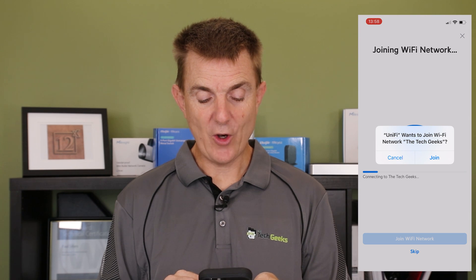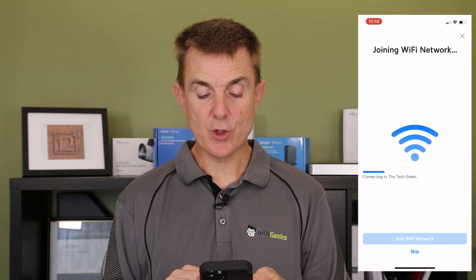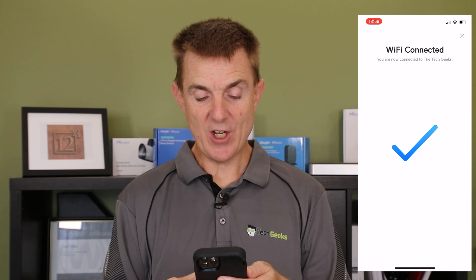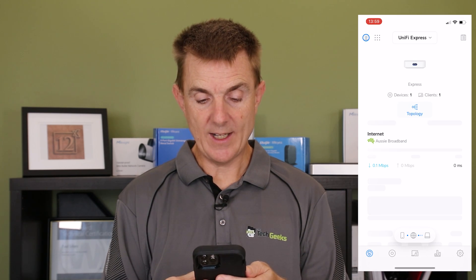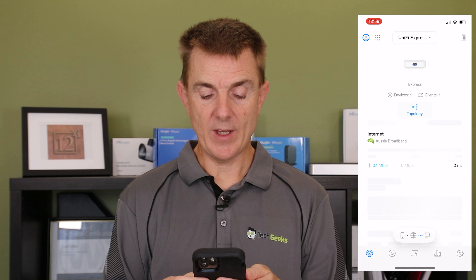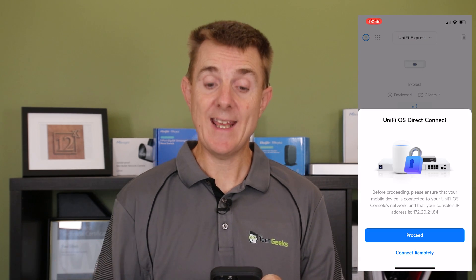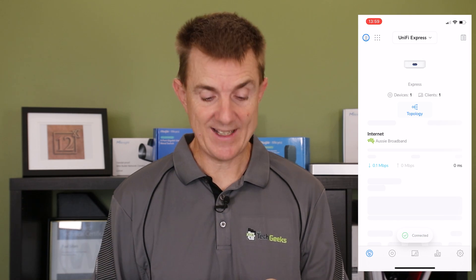Remember, it's going to do your access point, so it's now going to connect and it wants us to connect to that WiFi connection we've just created. After it connected, my app actually crashed — hopefully yours won't. All I needed to do was restart the app and I was able to log in. It asks whether you want to connect to the console directly or over the internet. Since I'm on the same network, I'm connecting to it locally. You can see multiple controllers and it's already worked out that I'm on Aussie Broadband.